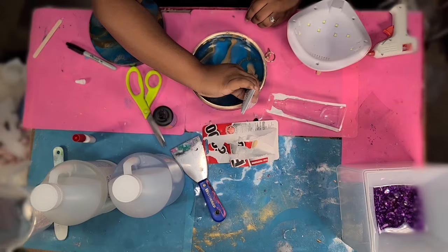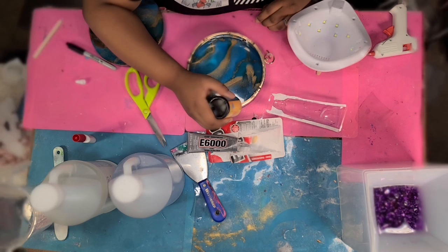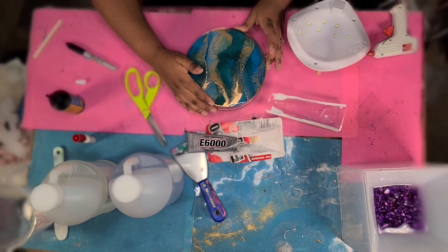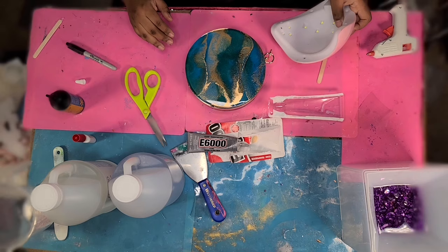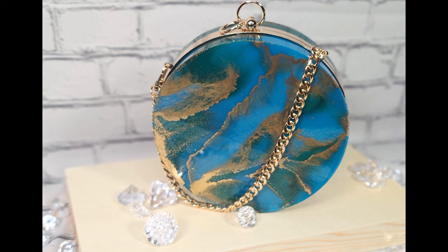You don't have to use both glues — you can just use UV resin, which is usually what I do. I added E6000 here too because this is a bigger purse than I normally work with, so I wanted to make sure it was super secure. Once you're finished, you just add the chain — and this is how it turns out. Thanks for watching guys, bye!